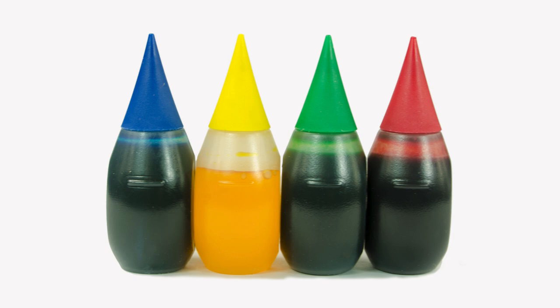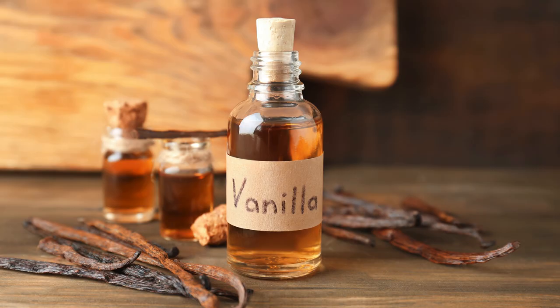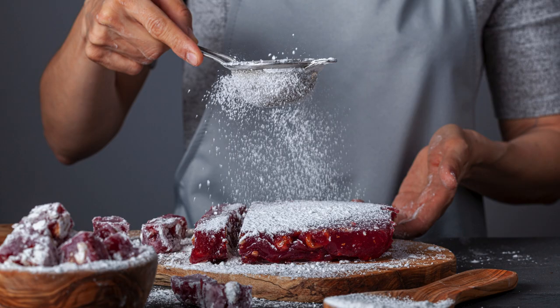For the cream cheese frosting: one cup (230 grams) unsalted butter, softened; two cups (450 grams) cream cheese, softened; four cups (480 grams) powdered sugar, sifted; one teaspoon vanilla extract; pinch of salt.